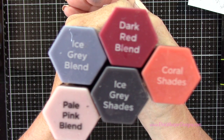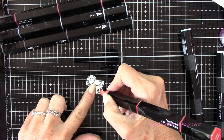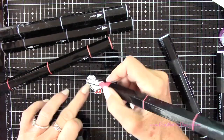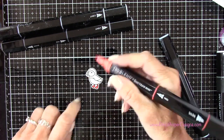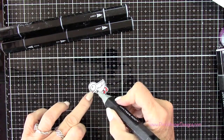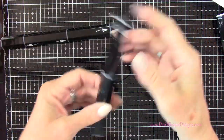To do the little puffins I'm going to use the ice gray blend, ice gray shades, the pale pink blend, the dark red blend, and the coral shades. I'm going to start with his little feet using the coral shades — light, then medium, then dark — and then come in with a little bit of the dark red blend right up at the top under his body. Going back to the lighter coral shades I'll blend those out, and do a tiny bit on the tip of the beak. With the BGR1, that light blue-gray, I'm going to add a little shadow on the tummy and around the eye, then blend that out.